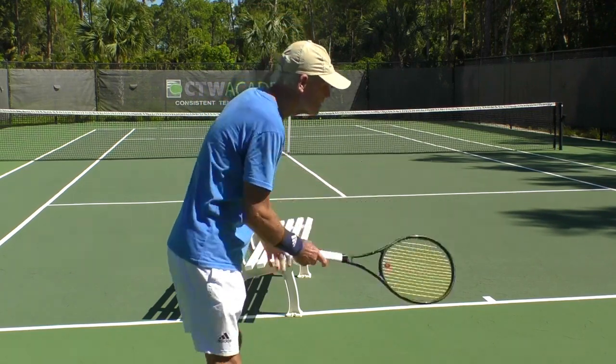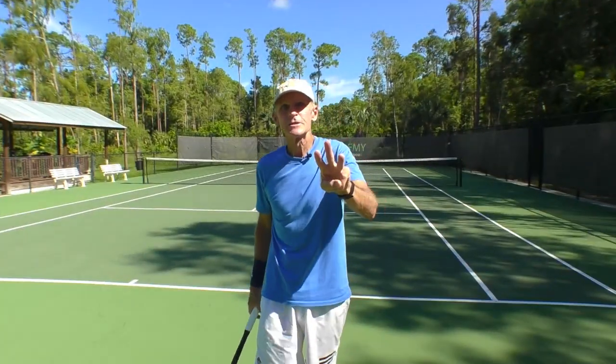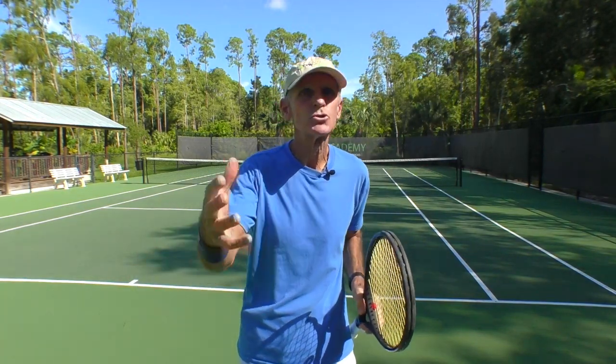You don't want to bend at the waist — that's the worst thing you can do, you get off balance. Third tip: increase the length of your swing.